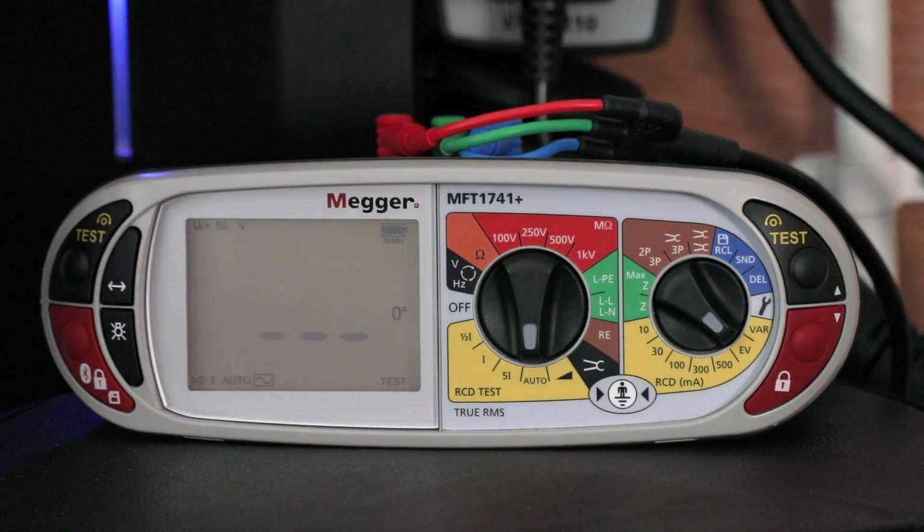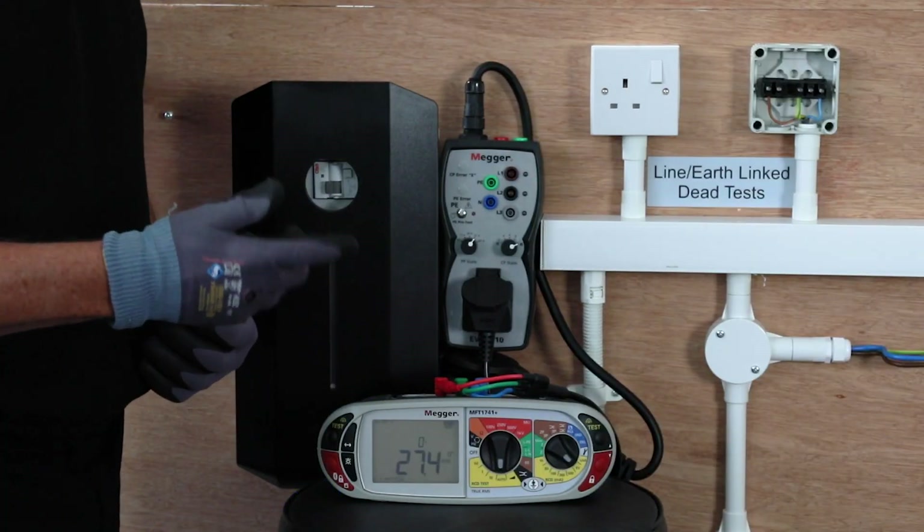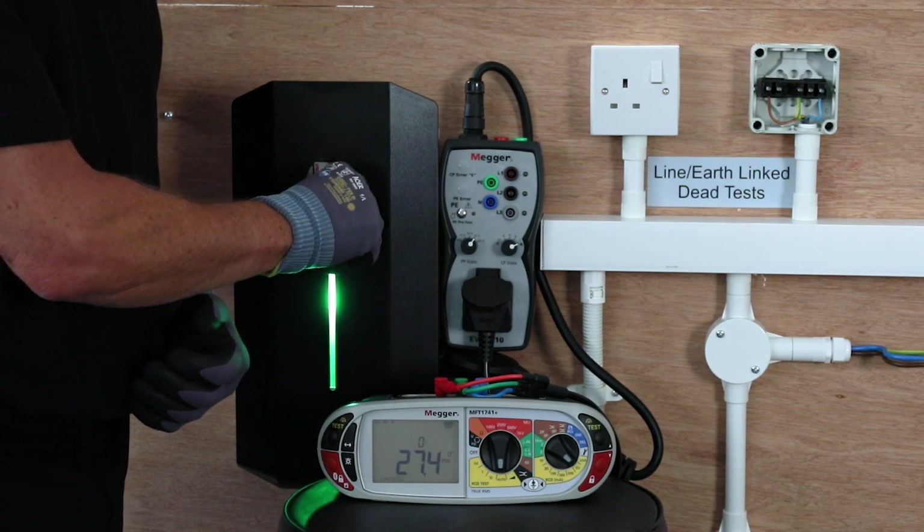If I set the test off it will go through as normal, doing the 2 half times at 0 and 180 degrees which it shouldn't trip, and it will then go on to the 1 times where it will trip.